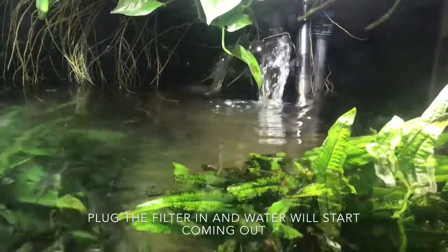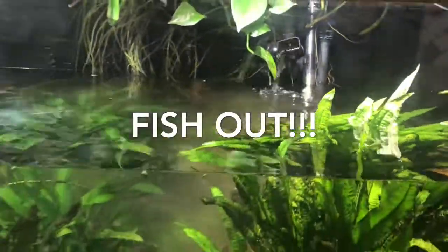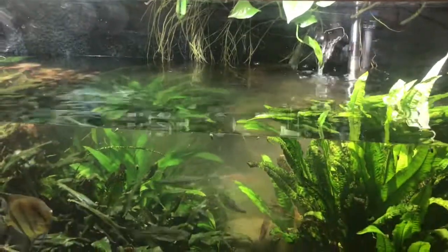Thank you for watching and I hope you enjoyed this video. Feel free to subscribe, hit the like button, or leave a comment down below. Thank you and fish out — see you next time!